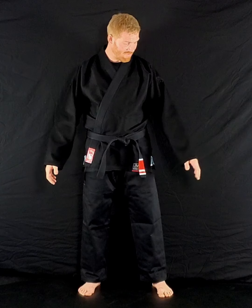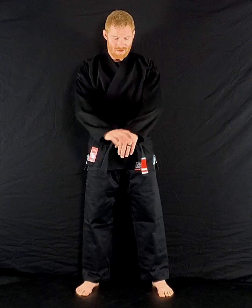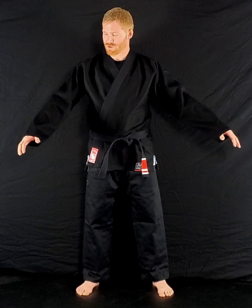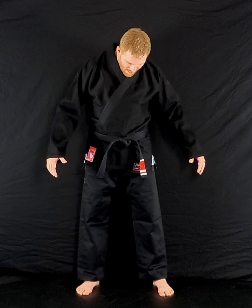It's an A4, just like the other ones. Nothing special — no long, tall, wide. It's just the standard A4 gi. It's different than the other ones in the sizing. I'm 6'3", 220, so they're shooting their A4s to some much larger people than me. However, it's a very nice gi.